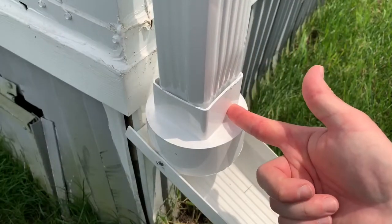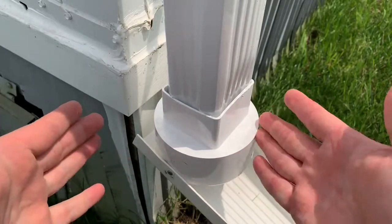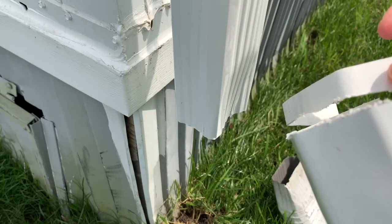Once you go to put this up against the house, it's going to stick off the house a little bit. Before you install it, just trim off a little bit of this plastic — that'll make it sit flush up against the house and make it a little bit easier to install. Cut off a piece off the back to make it fit up against the house a little bit easier.